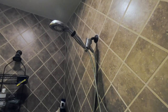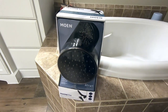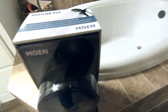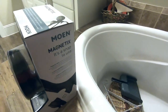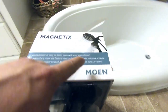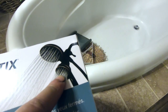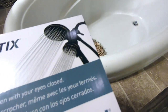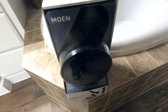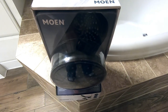So we're going to replace it with a new one. This is the new shower head - it's a Moen magnetics, and it's pretty cool because it has two heads. The smaller head actually detaches and you can reattach it back magnetically.